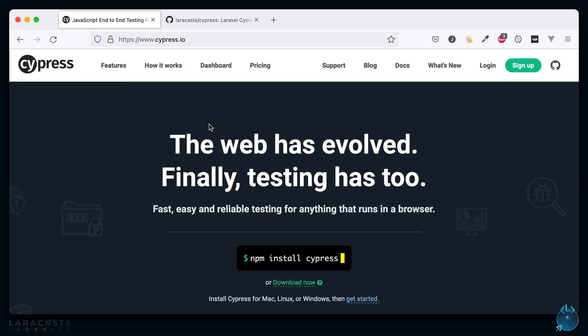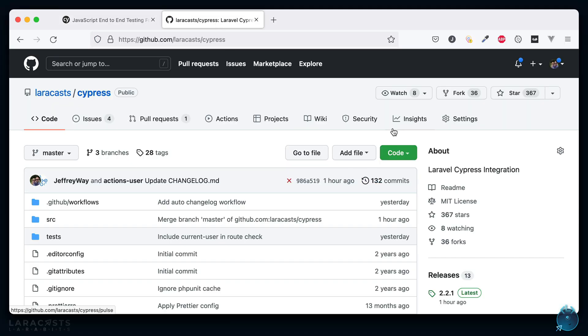That's been a crash course in using Cypress with the Laravel Cypress integration package that you can pull in through Composer. I hope it's useful.